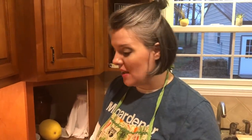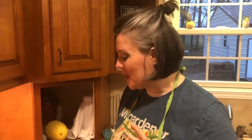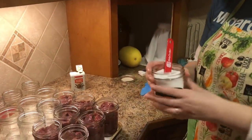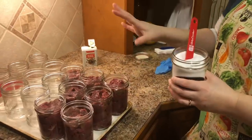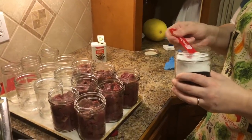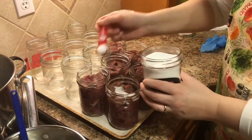I had just enough deer meat to fill seven pint-sized jars. Before I deal with the rest of the jars, I'm going to season these. I'm just using pickling salt — you can use kosher salt or no salt at all. Salt has nothing to do with the canning process; it's just adding flavor. I'm going to use half a teaspoon per jar.